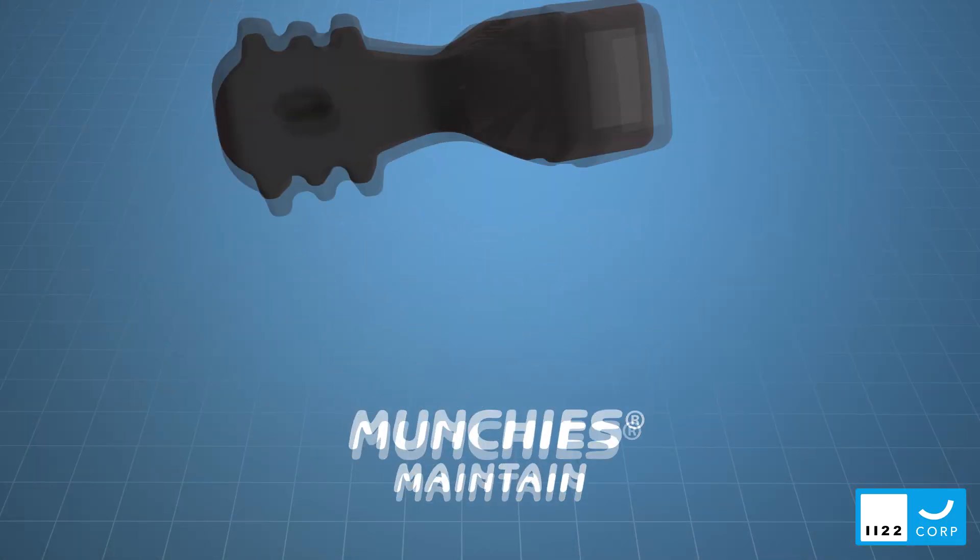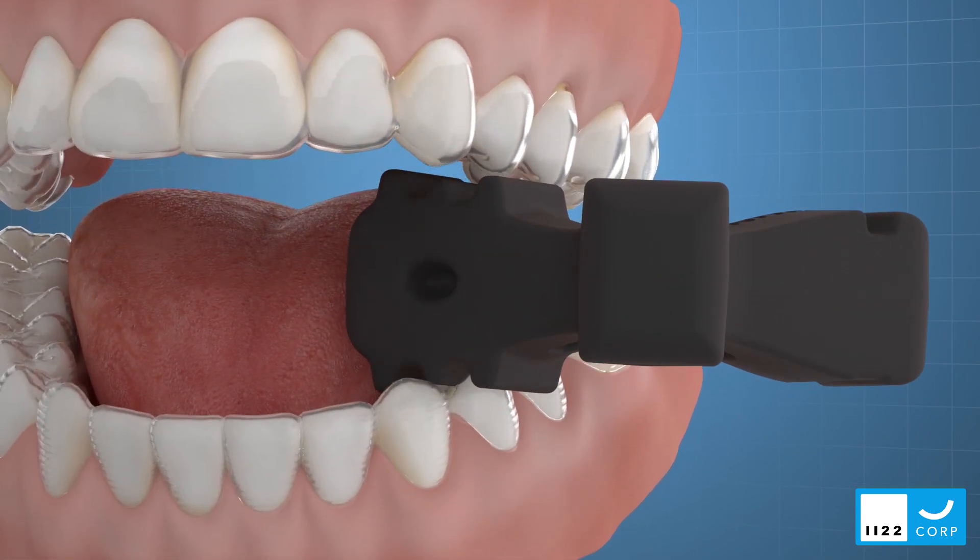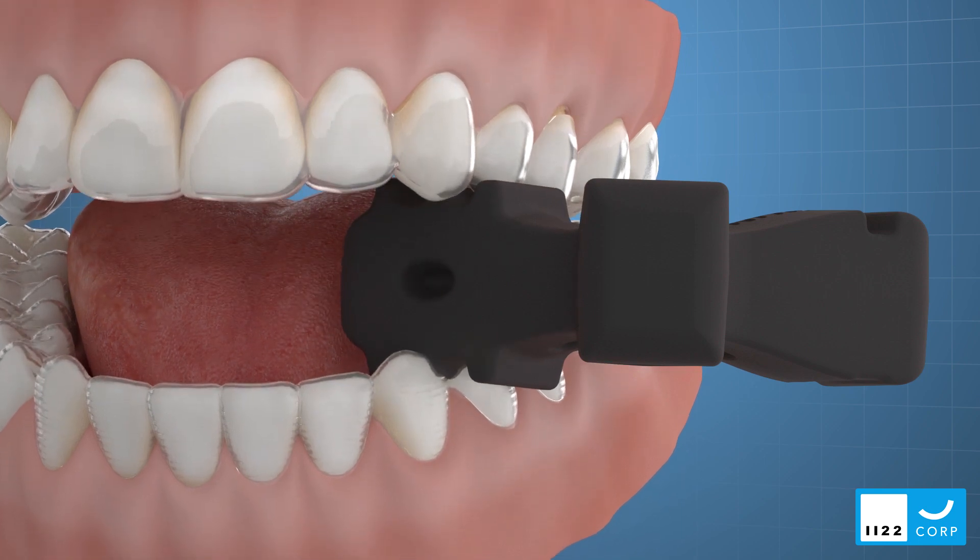Munchies Maintained devices have been designed to optimize the seating of clear retainers after your patients have completed orthodontic treatment.